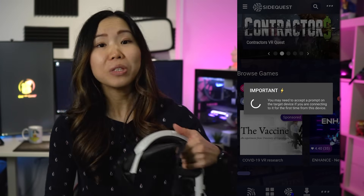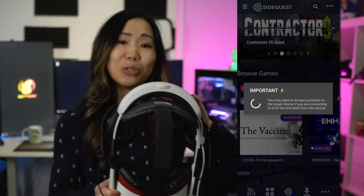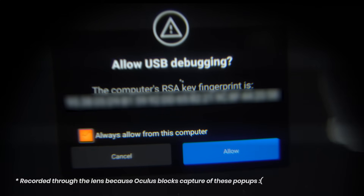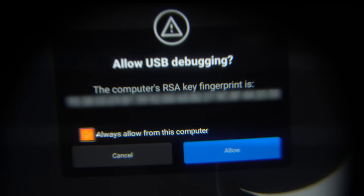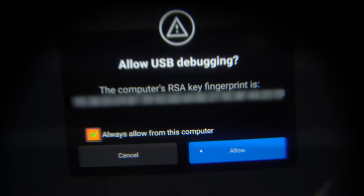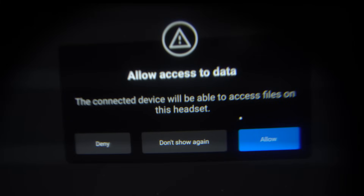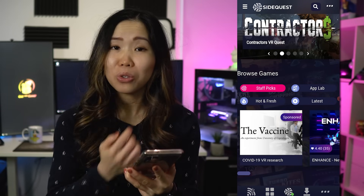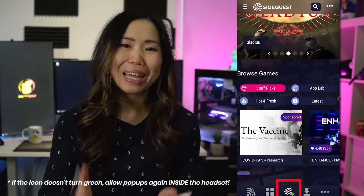Before it works, you'll also need to allow USB debugging and data access inside your Quest. Put on your headset, get your controller, and click Allow for USB debugging — you can also check Always Allow. Then click Allow again for access to data. Back in the app, the SideQuest logo should turn green. This means the Quest is connected and you're ready to sideload.